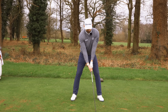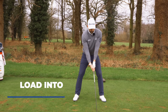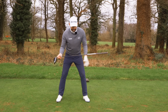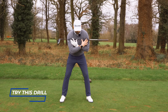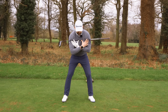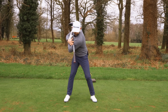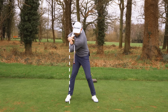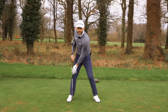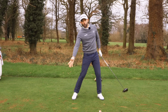In the backswing, really feel like you load into the trail leg — that's really important. It's no good if we start to tip onto our lead side; we've got to load into our trail leg. Try this little exercise: take the club, cross it across your shoulders, and get the grip end of the club up above your trail knee. As you turn up, feel like you get that grip up over your trail leg. This is you winding up into the backswing — you should really feel the pressure on the inside of your leg and the inside of your foot feeling heavier. That's really important, and from there you're in a great position to launch that ball into the air.